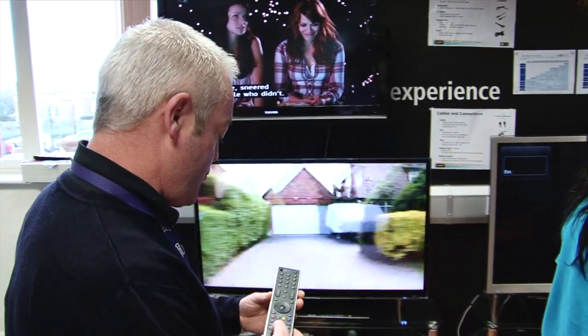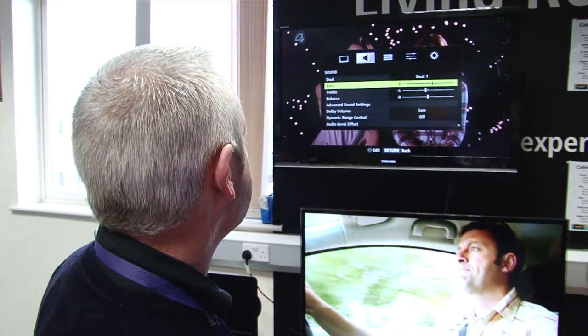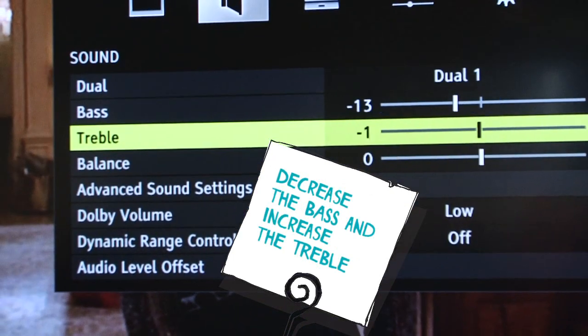On most TVs, if you press the menu button and then go down to the bass and treble settings, it's usually better to decrease the bass and increase the treble. That usually sorts that sort of problem out.